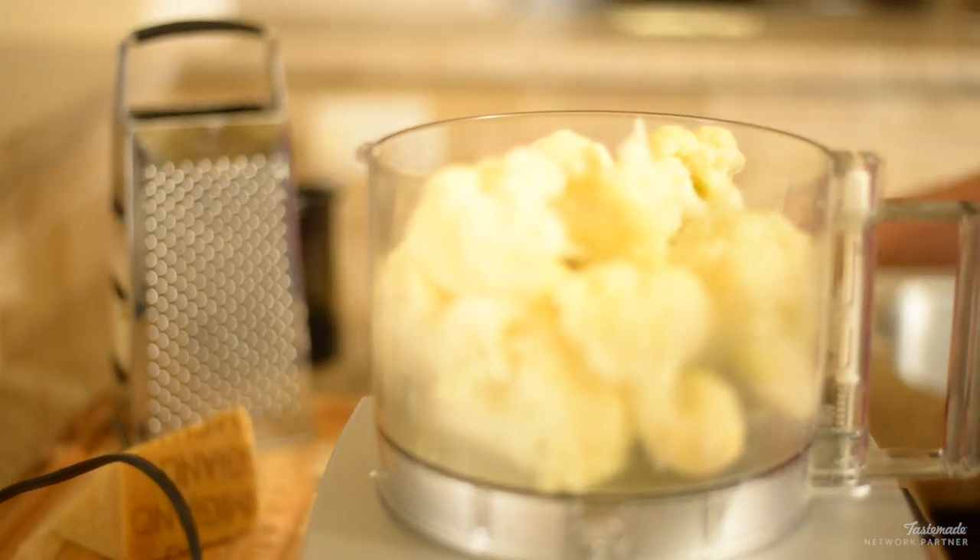Add all of that cauliflower and those garlic cloves into the bowl of the food processor. No food processor? No problem — just add those to a large bowl and mash them up by hand the old-fashioned way. You can use a potato masher for that. It won't be quite as perfectly mashed as a food processor, but it'll still be tasty.